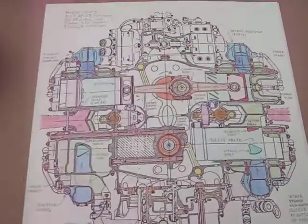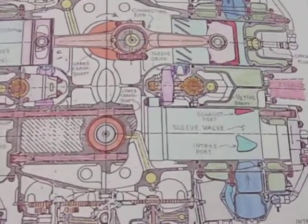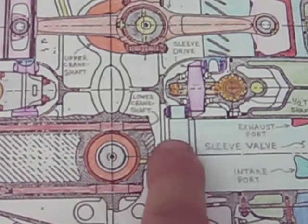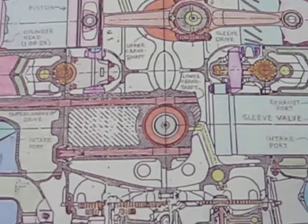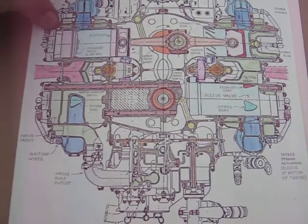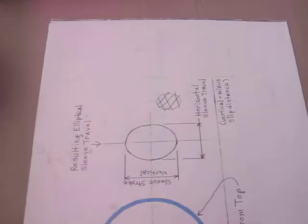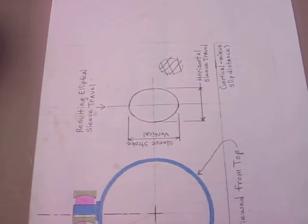And here's a view of the Napier Sabre. There's a sleeve pin with a ball around it. This is a 24-cylinder H-type engine — pretty fascinating. It's actually where I got my drive mechanism from. I'm going to end this video here and start another one explaining more.